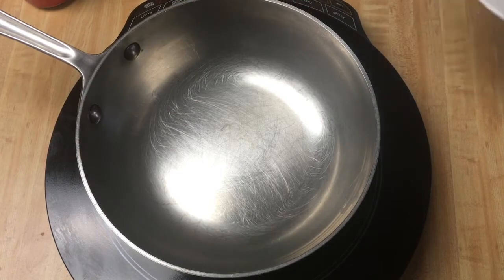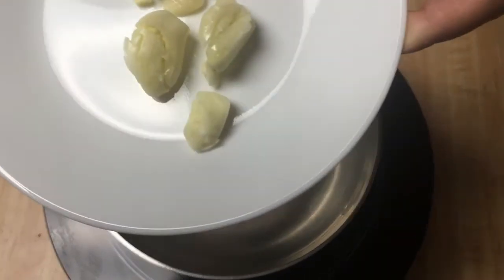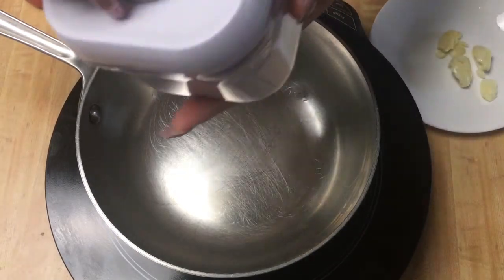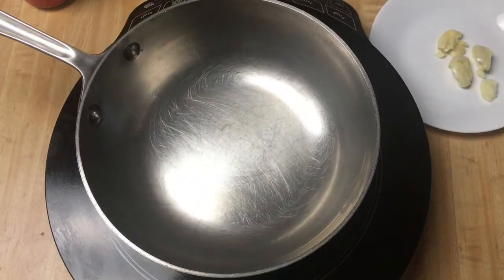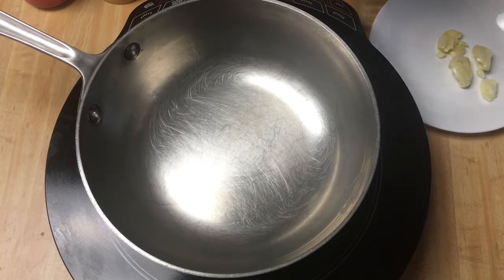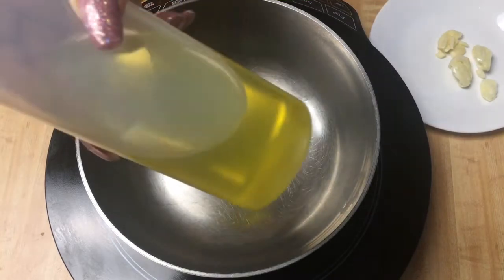And we're going to put a little bit of taste — it's mint, garlic. And a little bit of sugar. And we're going to put black pepper and a little bit of salt. And a little bit of cooking oil.